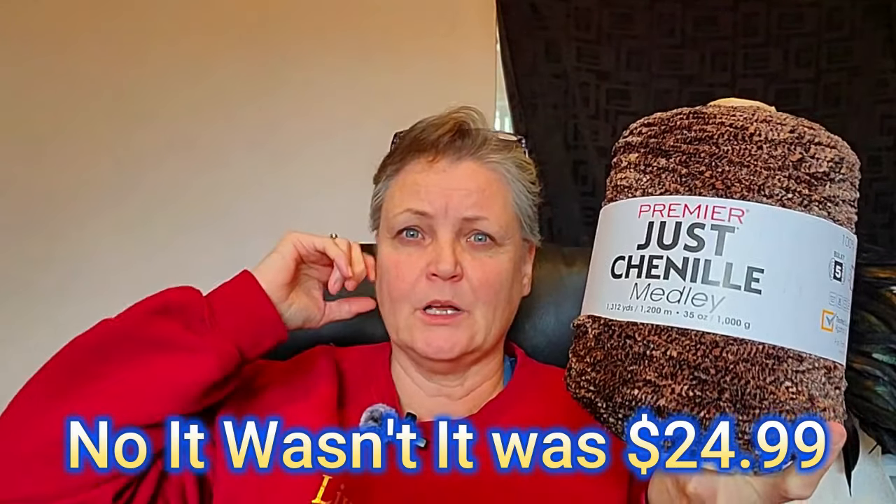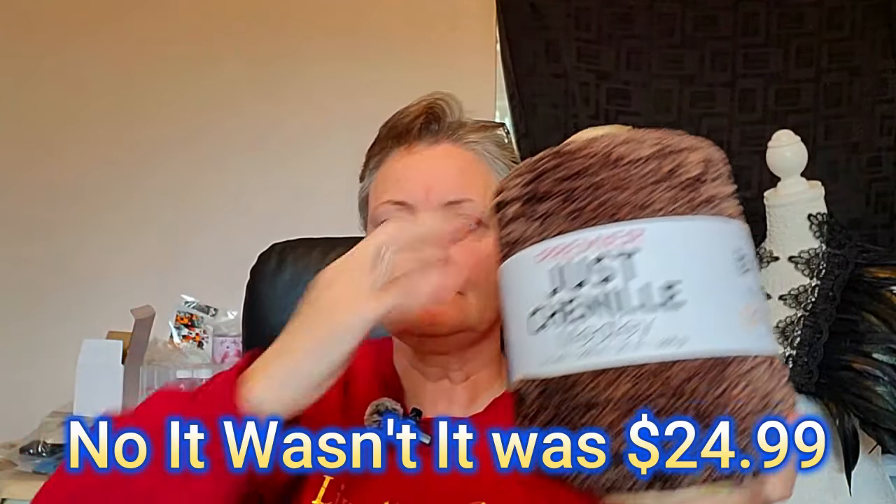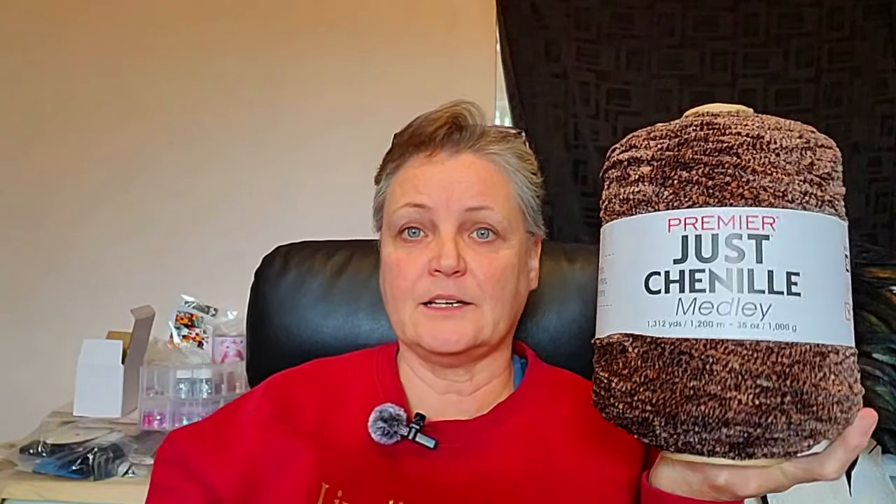I just had to show this to you because it was absolutely gorgeous. It was on sale — I'll put the price up somewhere on screen. This is my colors. Let me know what you guys think, and if you have done a wearable, could you put a picture in my Facebook group to show me what it looks like? I would love that. Alright, I'll talk to you guys later — I love you all, bye!